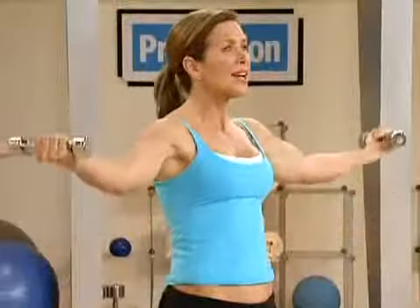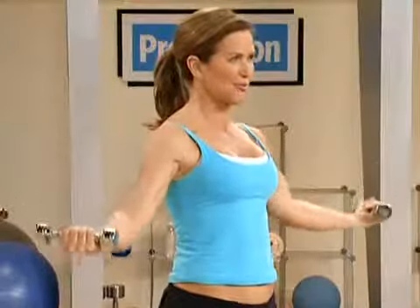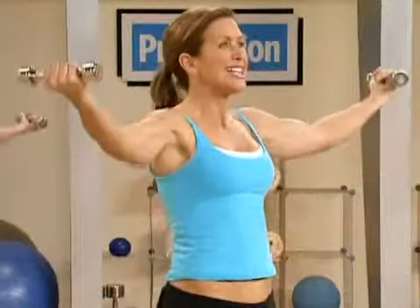So this is shoulder and bicep. Connect your brain to your arms. Last one. Now we're going to take it up to tempo.